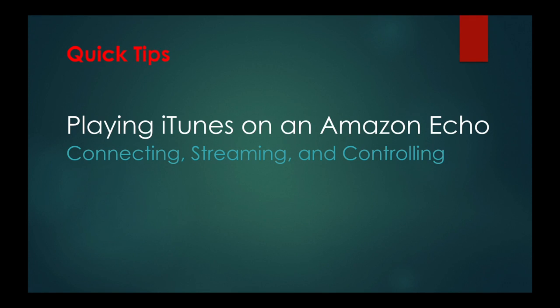Hello, this time on Quick Tips, I'll show you how to connect your iPhone with an Amazon Echo, start streaming, and control the audio. Let's go!